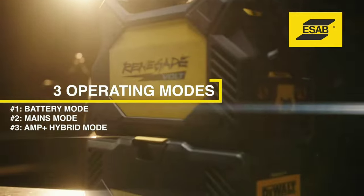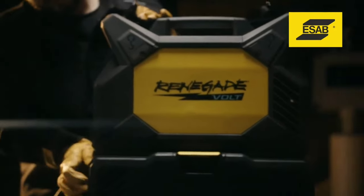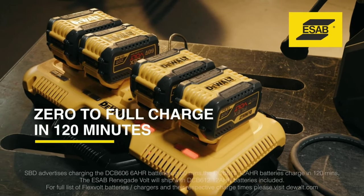Some of the key features of the ESAB Renegade Volt ES200i include portability. The welder is lightweight and compact, making it easy to transport and use in remote locations.